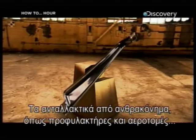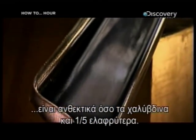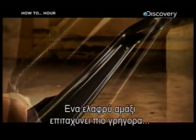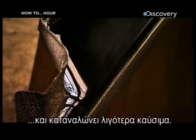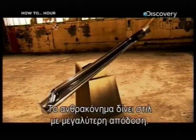Carbon fiber car parts such as bumpers and spoilers are nearly as strong as steel ones, and yet they're one-fifth the weight. A car that weighs less accelerates more quickly and burns less gas. So carbon fiber offers style that actually does go that extra mile.